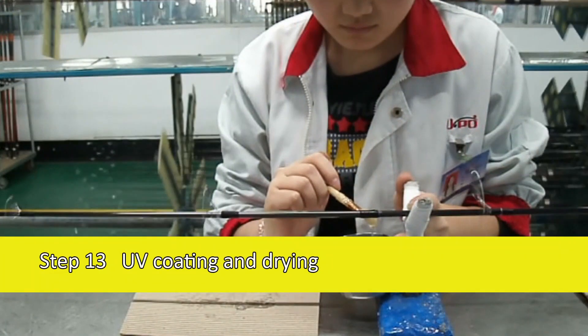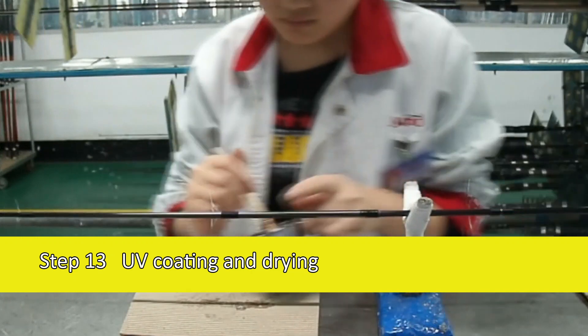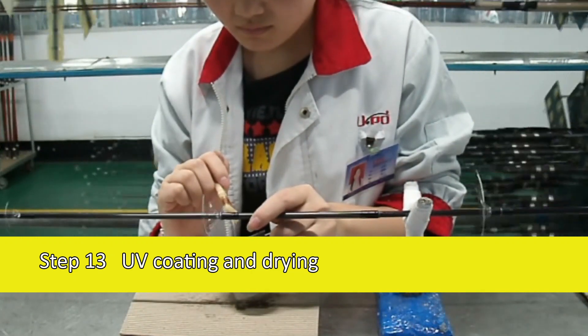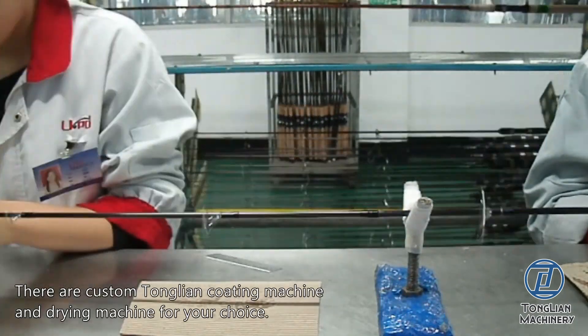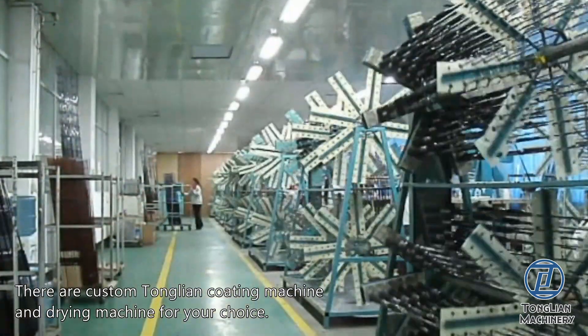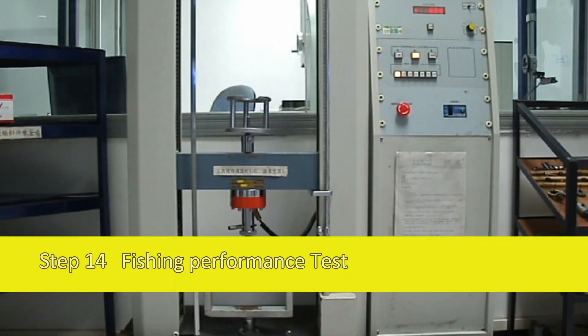Step 13: UV Coating and Drying. There are custom Tonglian Coating Machine and Drying Machine for your choice. Step 14: Fishing performance test.